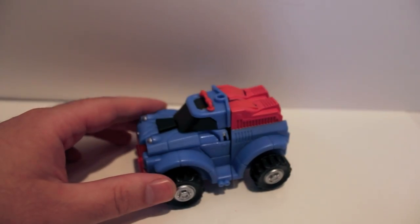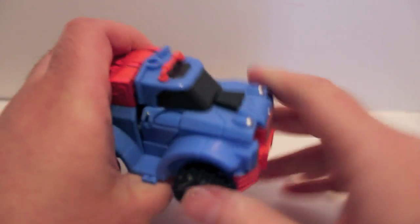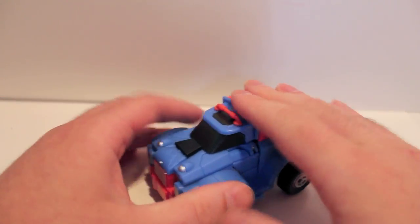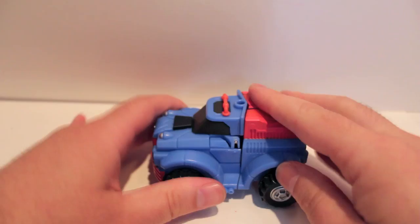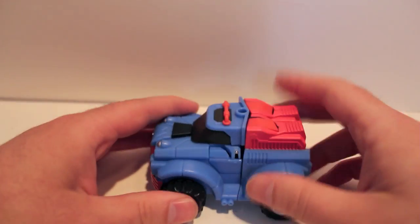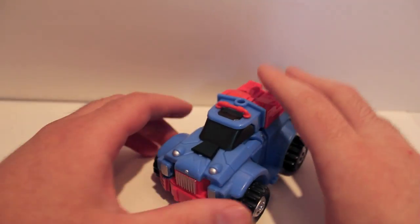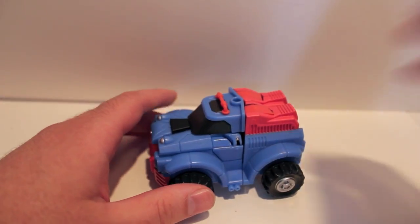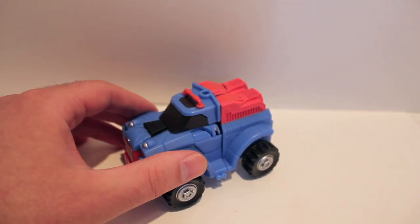Let's take a look at him in vehicle mode real quick. He does roll very nicely. He's very solid and sturdy — definitely a very beefy truck mode. The one thing you will notice, hopefully it comes off well on video, is the colors are a little funky.